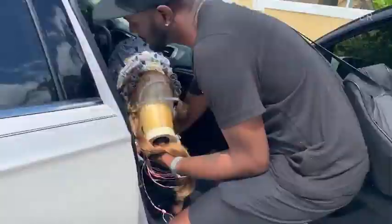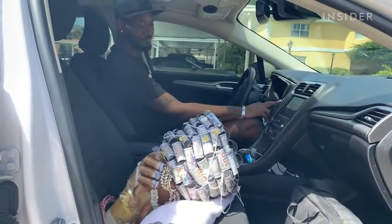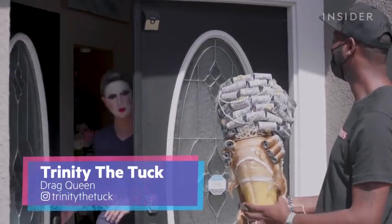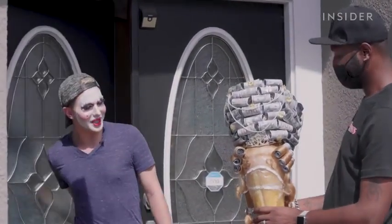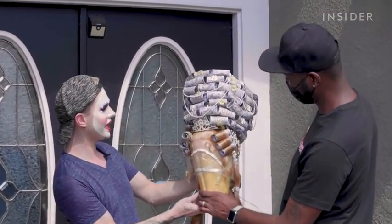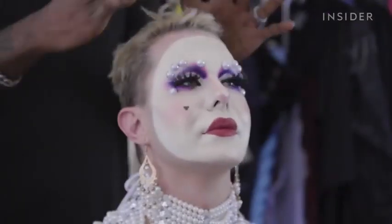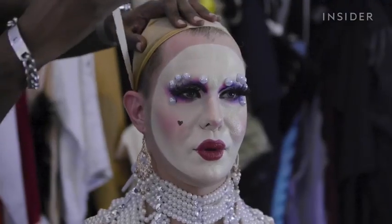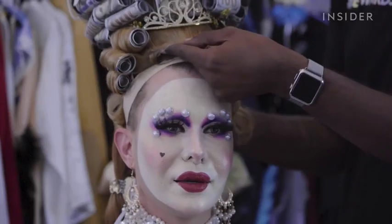Time to deliver this piece to Trinity for her photo shoot. 'Oh my goodness. Edward, this is amazing. I love it. It really looks like real money.' This wig is giving us a very Marie Antoinette, Elizabethan kind of mix.